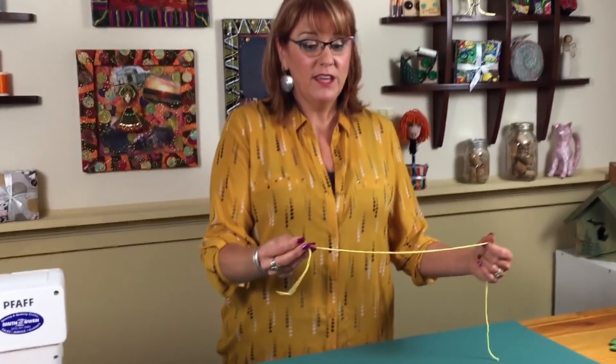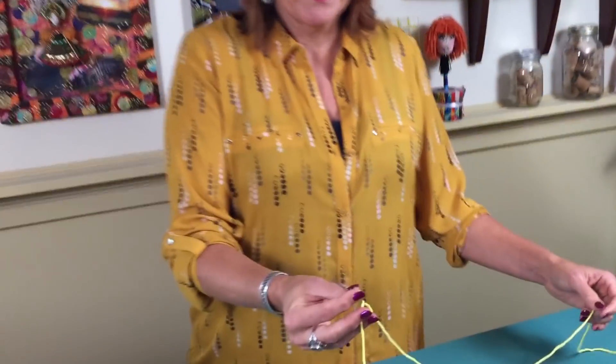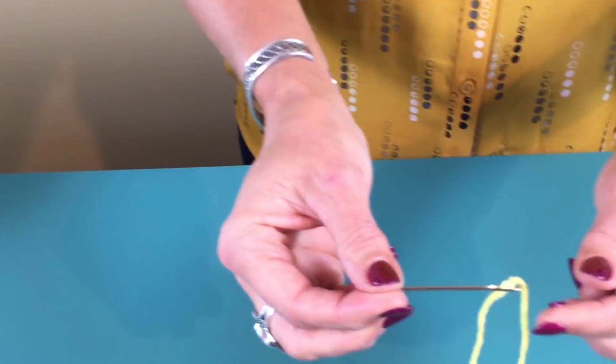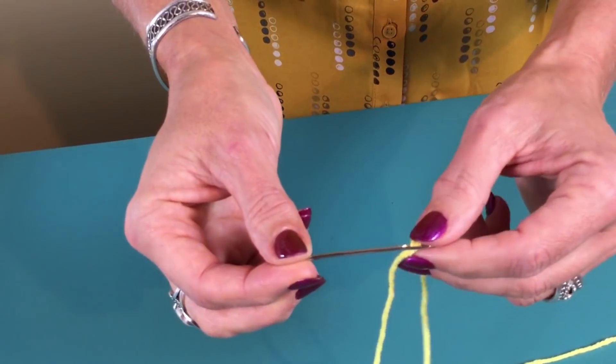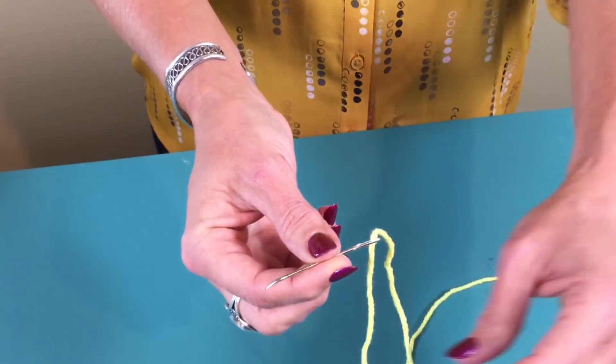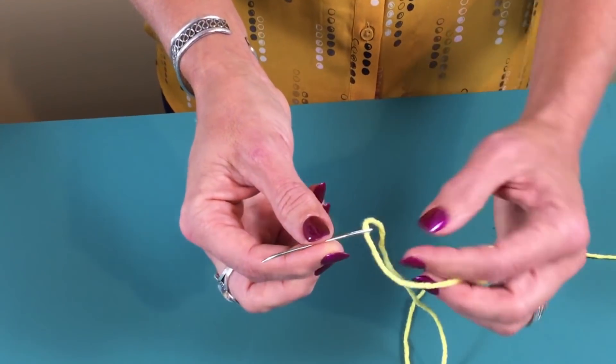So bring the camera in. I've got a yarn needle here — it's not going to matter, I just wanted it to be big enough so you could really see. I have my thread threaded through, and this is a big piece of yarn. This is how I make the knot to keep the thread on the needle.